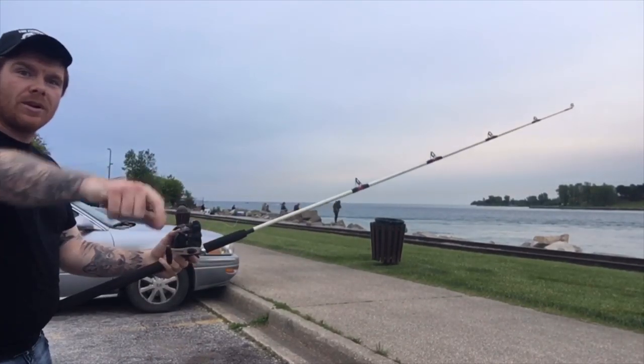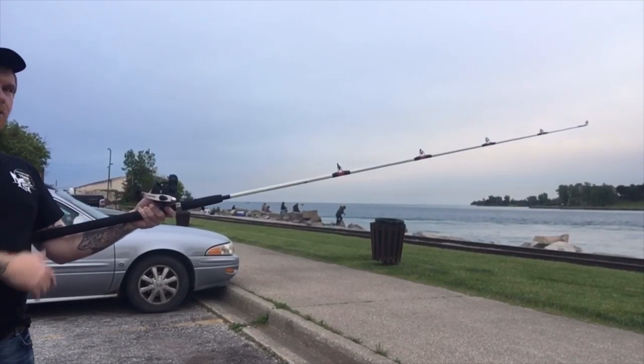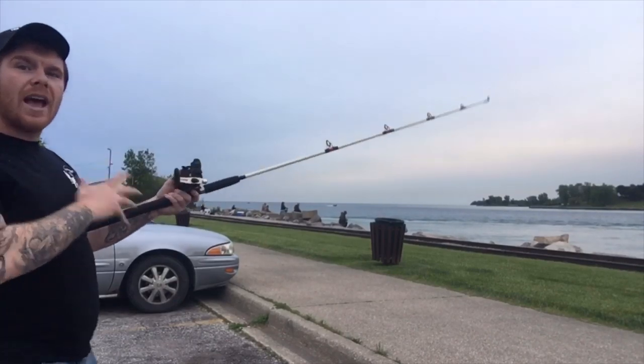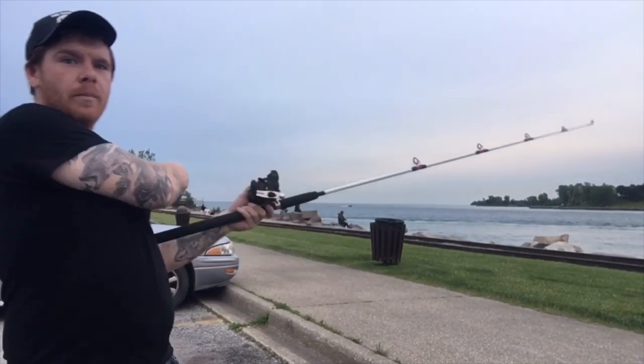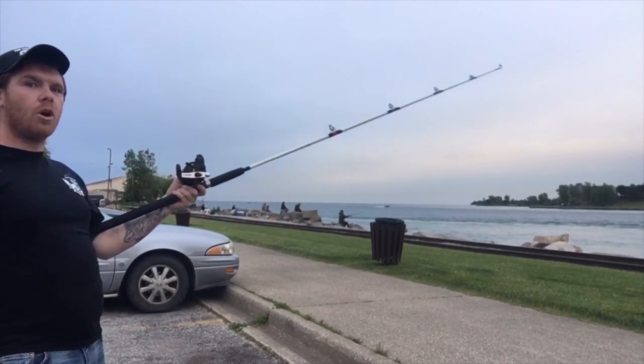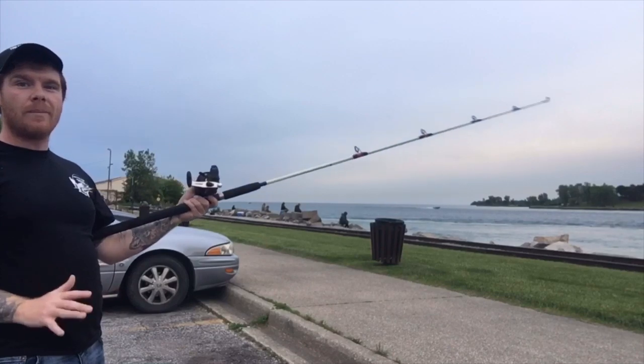Once it's on the bottom going downstream, I like to keep it right here against my shoulder and just go back and forth. You want to move it every time it hits the bottom — just a back and forth motion. So as soon as it hits the bottom, back, slowly drift it back down, then back, slowly drift it back down.